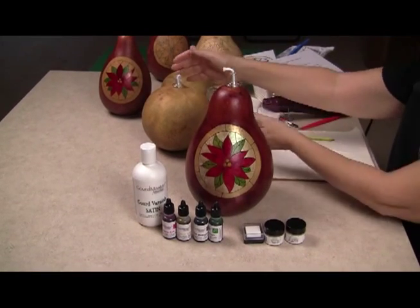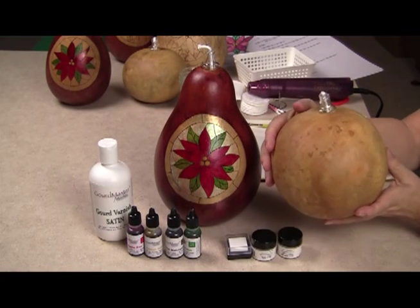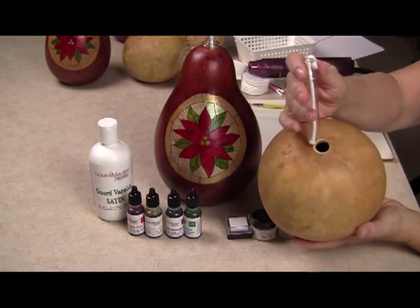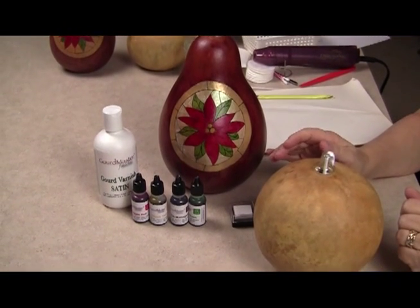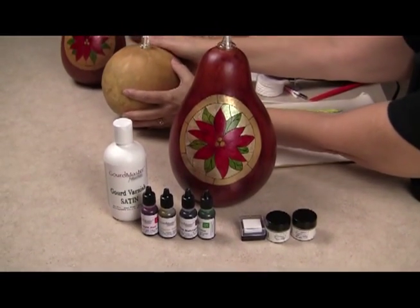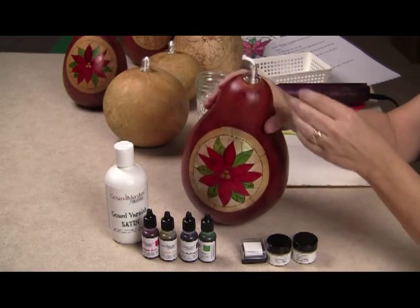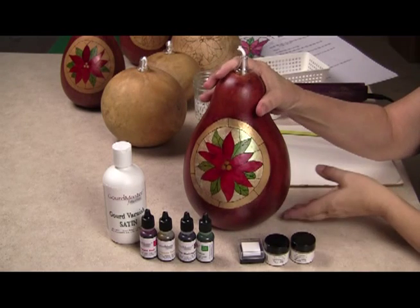You can buy craft-ready oil lamps from the Welburn Gourd Farm, and the nice thing about these is that they come all ready to go. They have the hole already drilled in the top for your insert, they come with the insert, and they're already flattened on the bottom so when you set them down they're going to be stable. But I happen to have some pear gourds on hand, so that's what I'm using today. The one thing I needed to do with my pear gourd is to drill the hole in the top for the insert and to make sure it sat flat on the table.